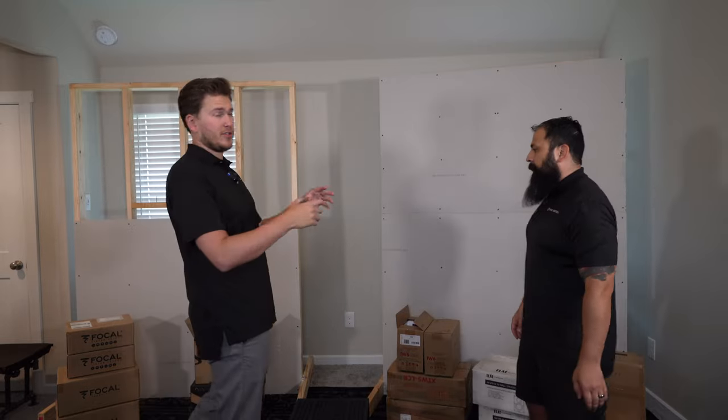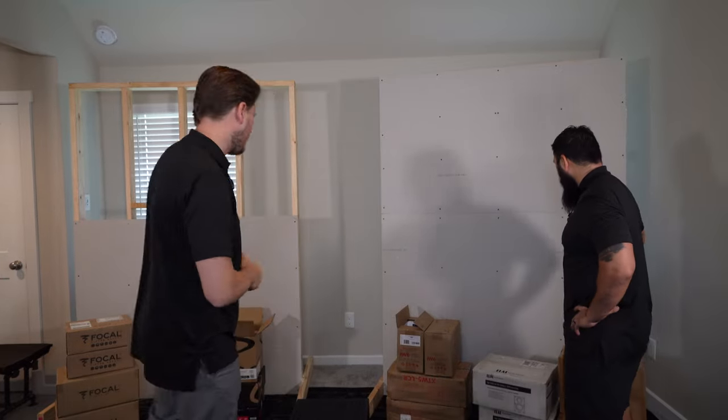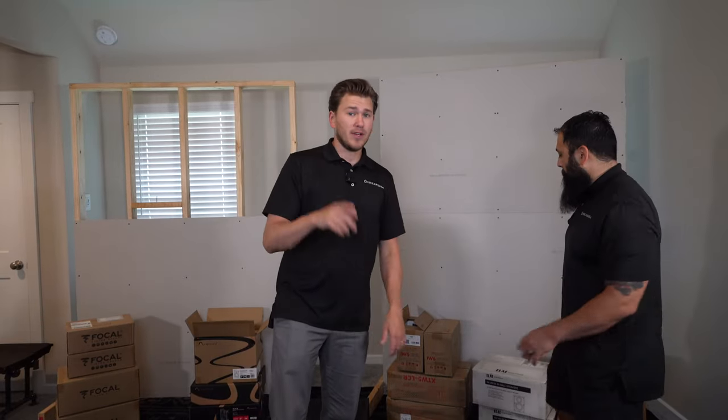This is going to be a series that we're doing. We're going to put 16 speakers in these walls right here and do listening comparisons for you guys, and also show you how to install them. We've got Focal, Episode, Martin Logan, and ELAC. So subscribe if you aren't subscribed already, and reach out and purchase if you are interested in buying.